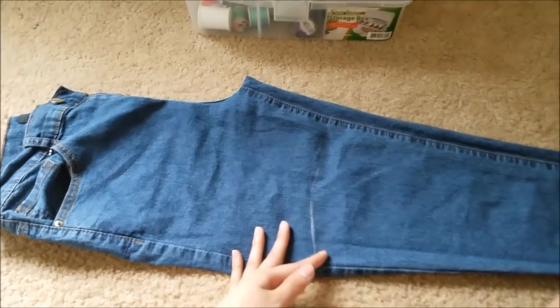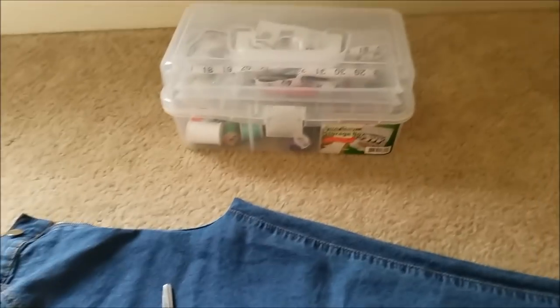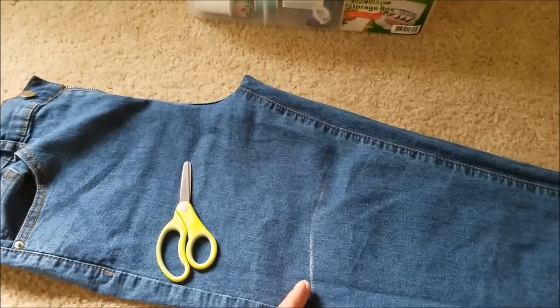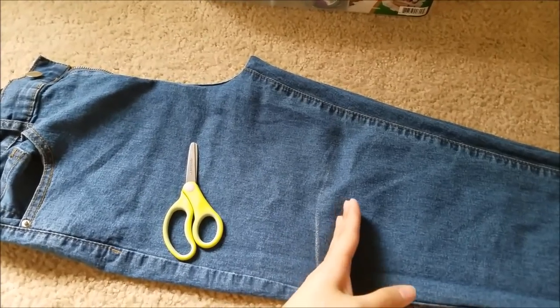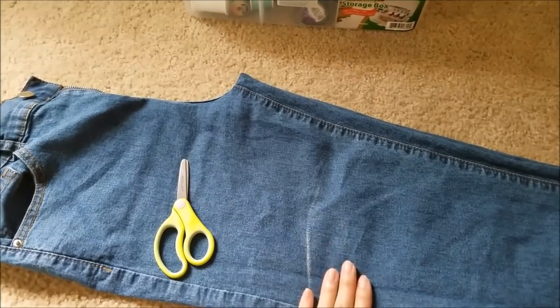I have the jeans here that I want to cut and turn into a skirt. Basically all you'll need is scissors and a sewing box with thread and needle. I already went in through a guideline of how short my skirt should be, but just to be on the safer side I'm gonna cut a little bit below, and once everything is said and done if it's a little too long I'll cut some more.